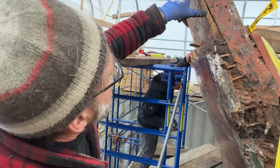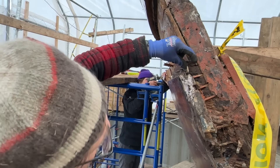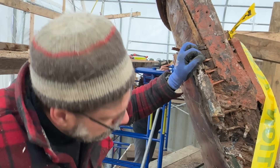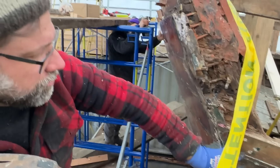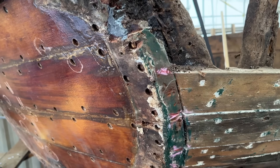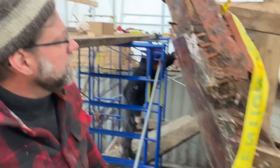Here you can see a repair — that was a double thickness. This is the original and this is the secondary transom put on out of mahogany later on. Normally on the real transom you would see the planks come all over the back. When you look at the stern of the boat you see the ends of the planks and then the transom butting into the planks.